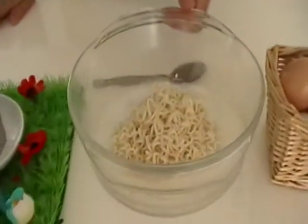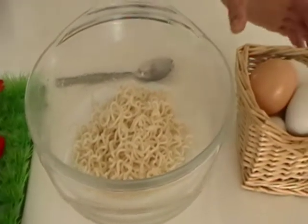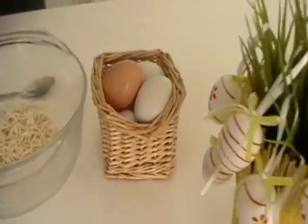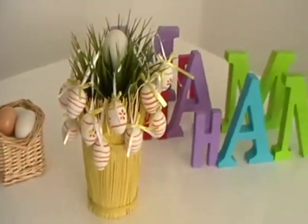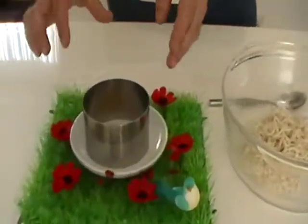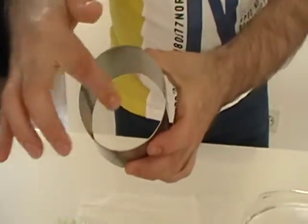Ingredients are cooked noodles in boiled water and cooked eggs in boiled water. For this you need a round simple form, and you lubricate the inside with oil.